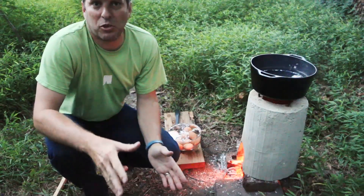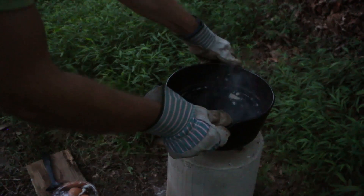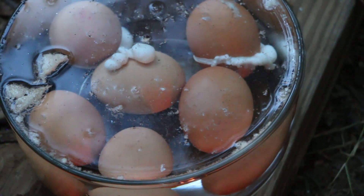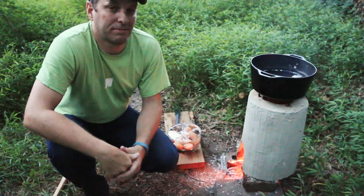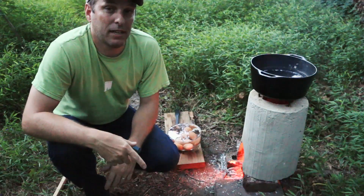I do this about once a week, and I usually boil a dozen eggs at a time. The way I look at it is I'm able to have two or three lunches of eggs, egg salad, or deviled eggs, and because I'm using my rocket stove, I'm using that much less utility-based energy. Let me know in the comments below if you've made this rocket stove. If you haven't seen the DIY video, you can click on the card above.